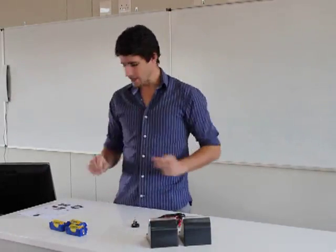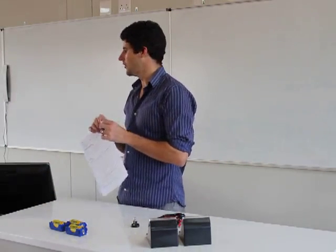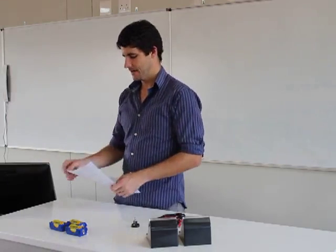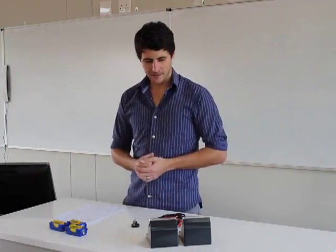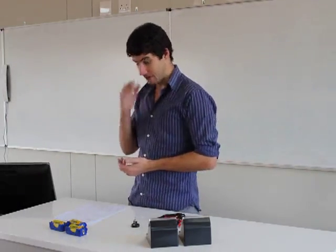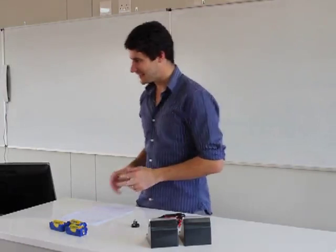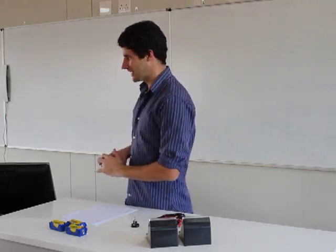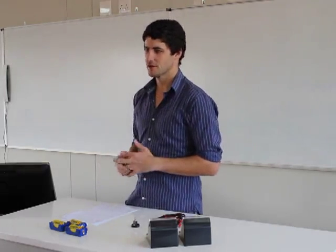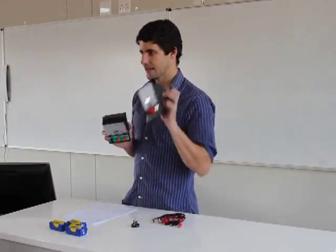If you turn over the page, the very first thing we have there is our aim. The aim is to investigate the relationship between the potential difference across a light bulb and the current flowing through it. That's why I've got these two meters.